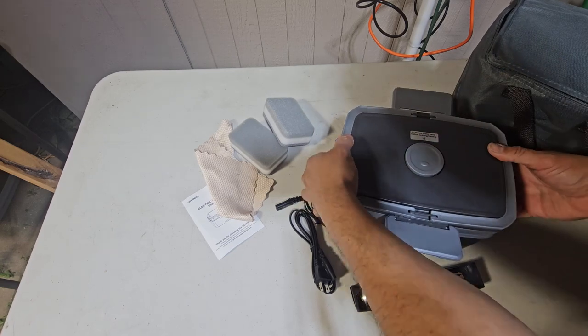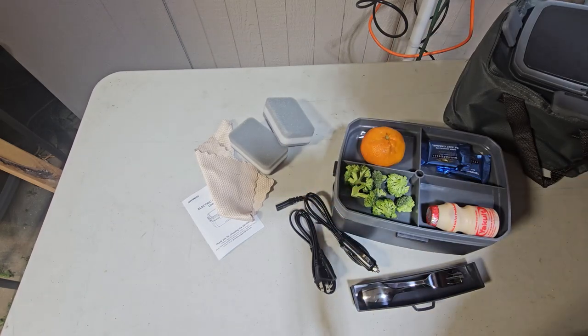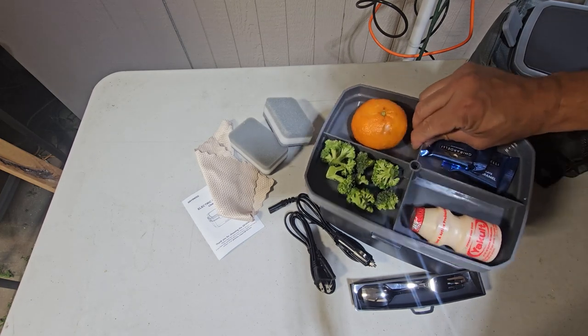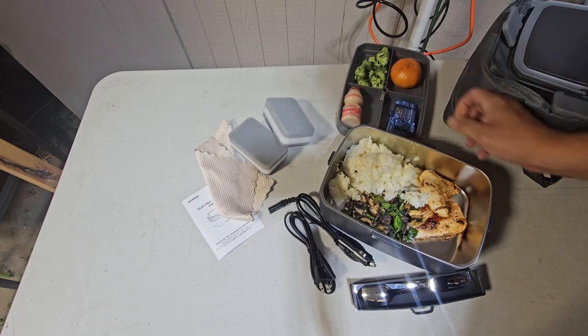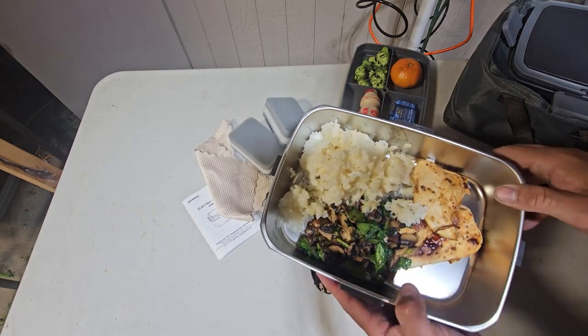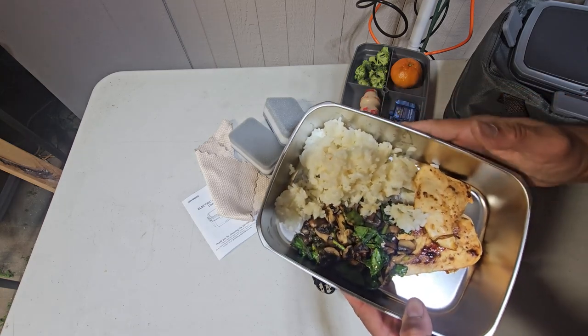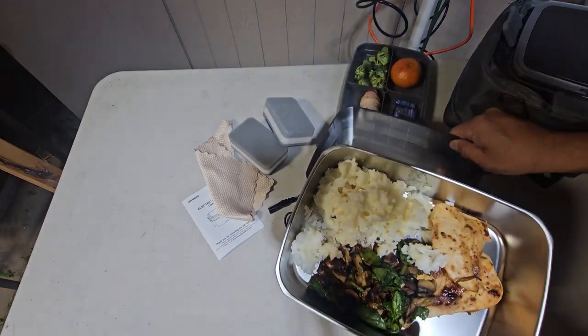You get a couple of areas here for dry foods or any kind of snacks that you want. Then you get the warm food section that you set up in here. Prior to setting it up, make sure you wash it and remove all the dust. This is the heating pan — stainless steel and washable.